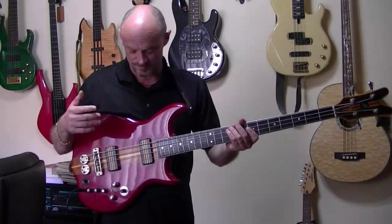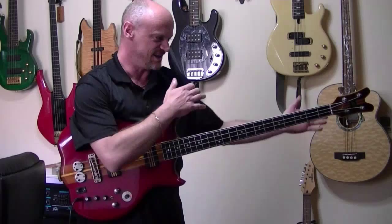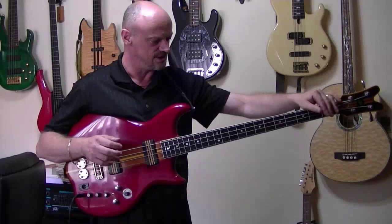My nickname for the JD is 'old rubber neck,' because it is. The neck's extremely flexible. I'm always slacking off the truss rod to get some sort of relief from it.